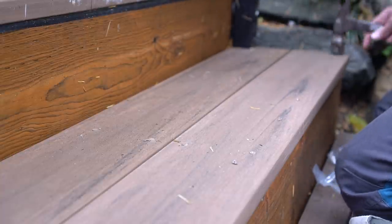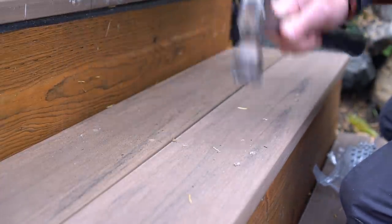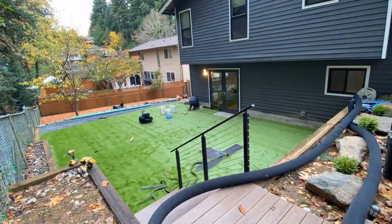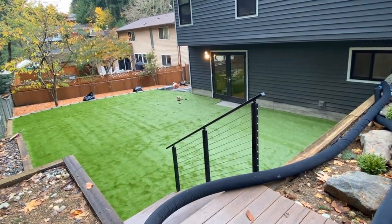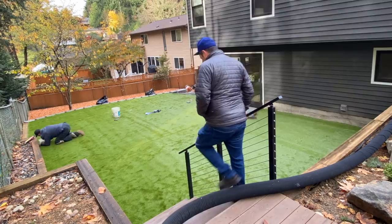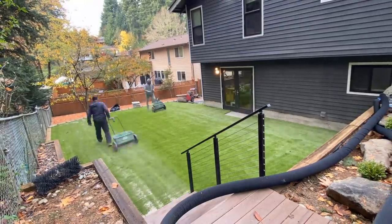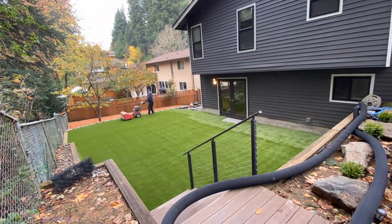I'm not going to show the fabrication of the other step on the opposite side of the deck because it was the exact same process — just no landing. At this point, all we have to do is sit back, relax, and watch others install turf. That's one project I didn't have to take on since I already have a turf installation video on my channel. But now that we have our landing taken care of and the turf in — we are done!